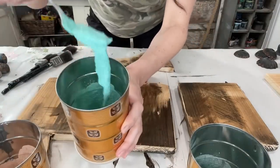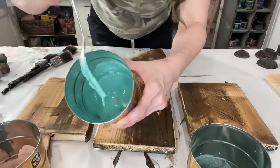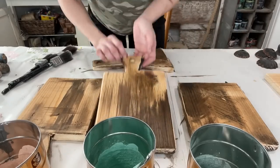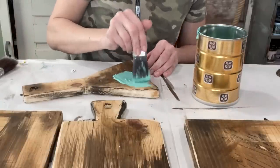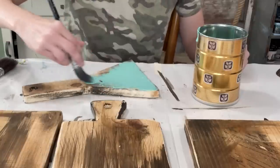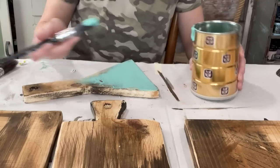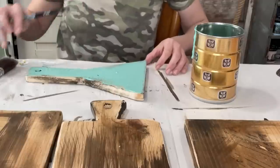Now that the paint has sat for about 10-15 minutes, you can see it is nice and thick like a milkshake. We'll go ahead and apply it right over the dried Dark and Decrepit and dark wax. I'm using my Klingon brushes — if you put these in a cup of water overnight, the paint will virtually fall out of them the next day. I love using them with the milk paint. I'm not looking for 100% full coverage here — I'd say about 90%.